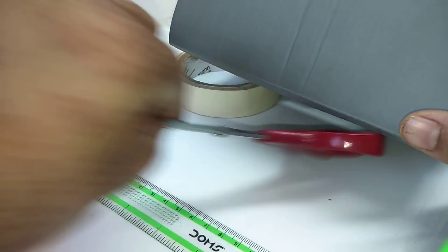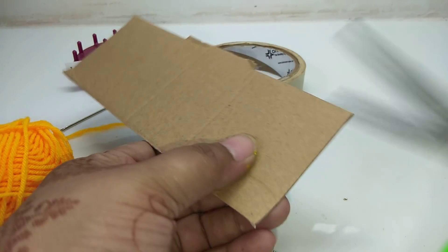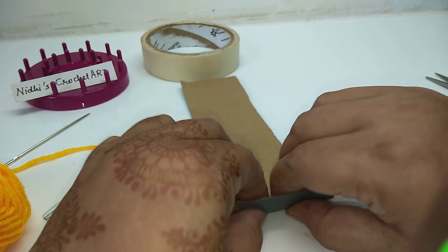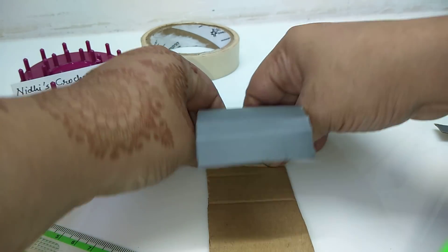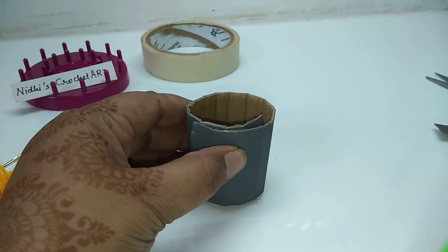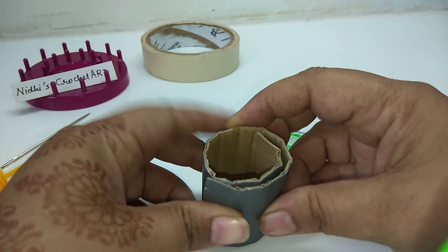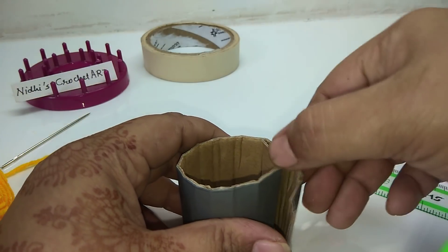First of all we will cut this — only this much we need. Cut this properly. Now we will fold this like this, just randomly fold it so that we can convert it into a circle. Next, you have to make a circle with a diameter of 4 centimeters, so 4 centimeter diameter. We can measure it and cut from here.